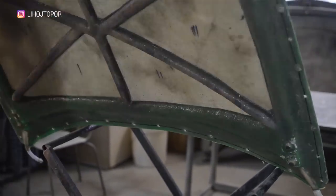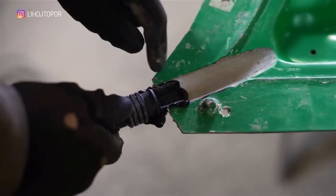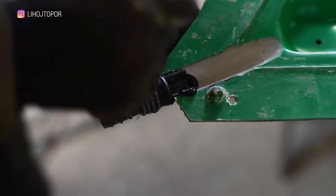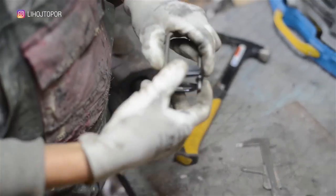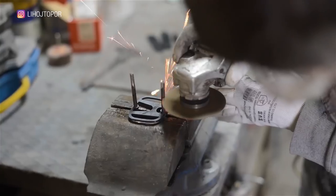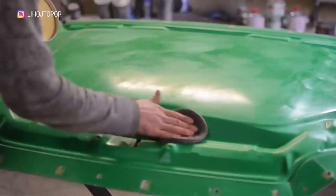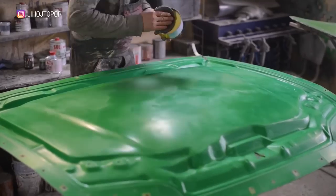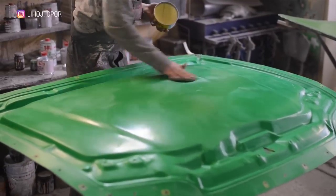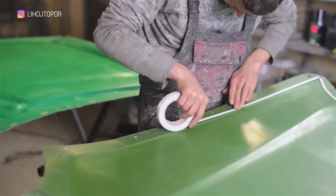Now you can get ready for the second fill. We attach sprues with sealant — through them we will pull the resin. Before assembling the matrix, it is necessary to lay the hinge and the bonnet lock into it — Andrew is busy making it. As you can see, the retainer is made in the form of the Honda logo. Since the hood will be completely transparent, this little thing will nicely complement the picture. The next step is to apply release wax, otherwise the hood would have to be installed together with the matrix. We glue double-sided tape along the entire perimeter — it will create a border so the sealant will not get into the fill.